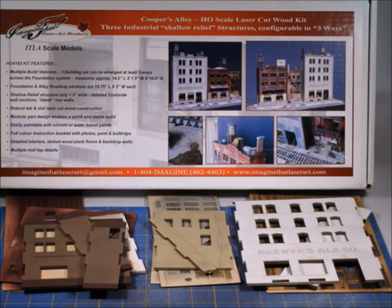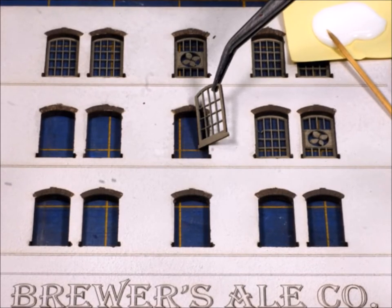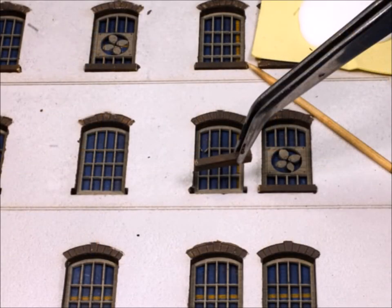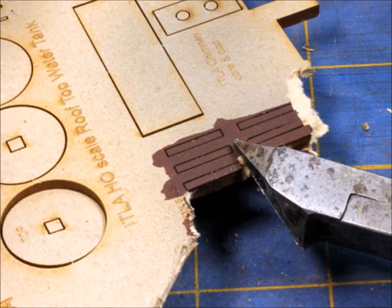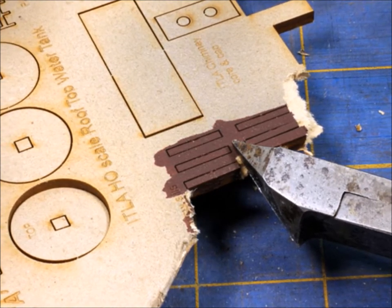Here you can see the different colored bits and you can see that there are three distinctive different buildings that come together. Now the folks at Laser Art put lots of thought and lots of energy into making these kits easy but also very detailed with multiple layers. I do need to warn you about cutting some of the parts — this high-density paper will shred, so you want to be really careful.